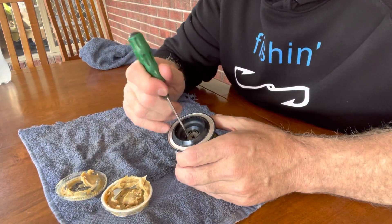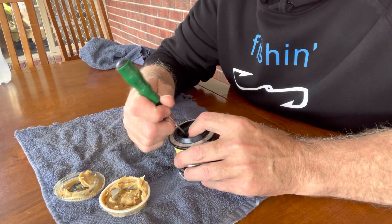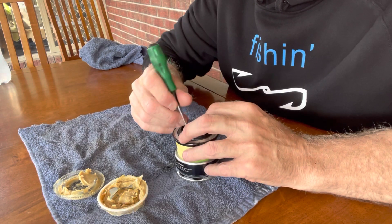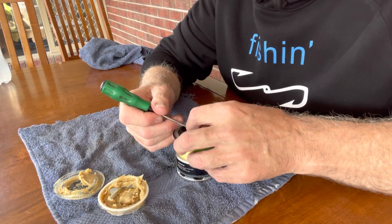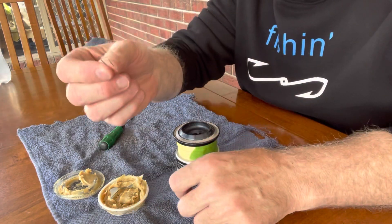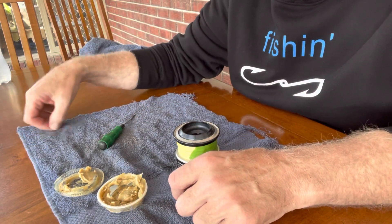In the top of the spool you've got a little e-clip, just a little retainer clip. If you just wiggle in there with your screwdriver, carefully lifting it out — it is under pressure. The last thing you want is that little clip taking off across the room and you spending the next hour looking for it. Put that somewhere you're not going to lose it.